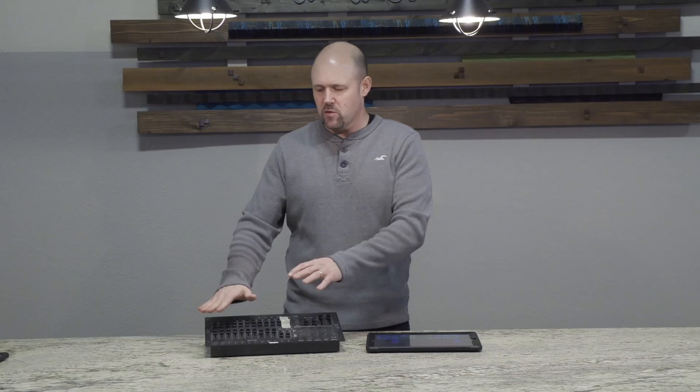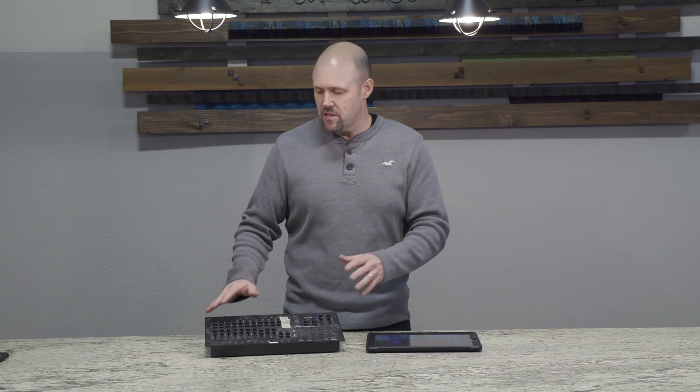Each channel is controlled on one of these sliders, and there are sometimes ways to get to other channels. For the old-style lights that were just either on or off or dimmed somewhere in the middle, these panels work great. The unfortunate thing is these panels don't work well for RGB lights and colored LED lights.